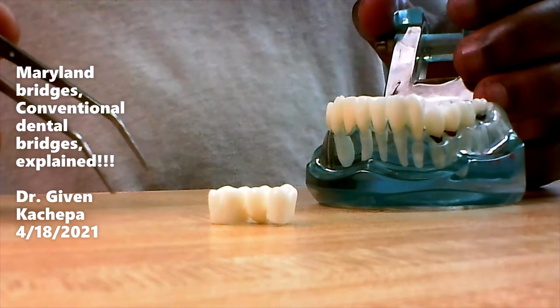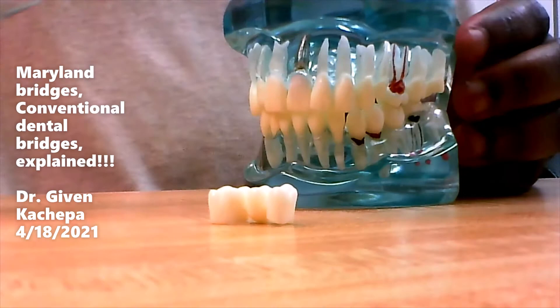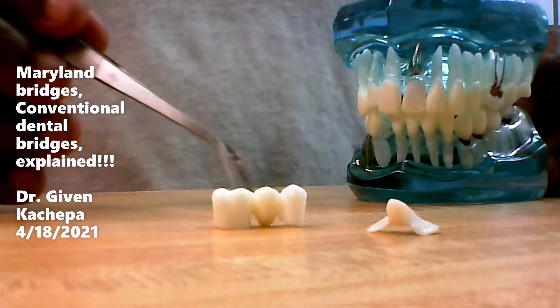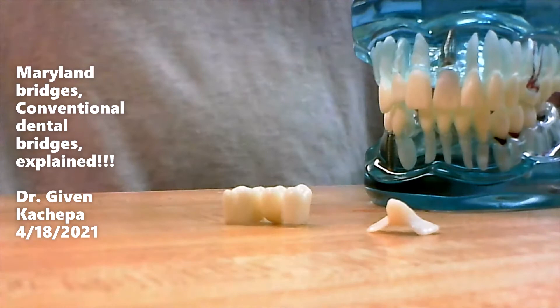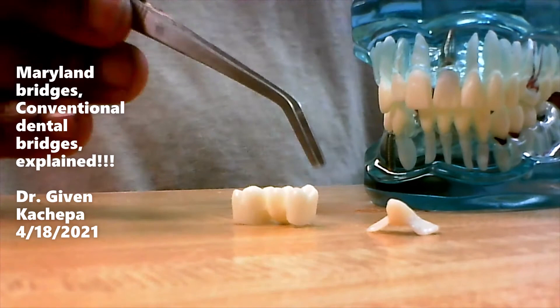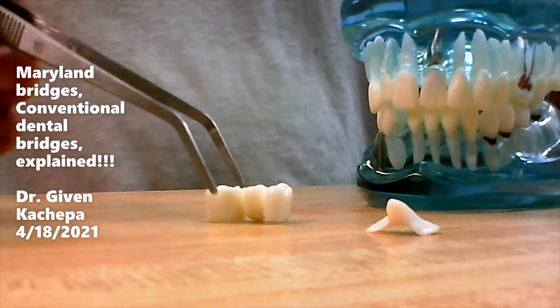I've seen both of them work. We've done several here in our clinic at Inwood Dental. Both Maryland bridges and conventional bridges work very well — it just depends on what you can afford and what your health situation is. These are fixed options, which is better than having something that comes in and out of the mouth. You put glue on the wings and it's in your mouth; it doesn't come in and out. A removable option will be much less expensive, but patients typically don't like something that comes in and out, so fixed options are much better.